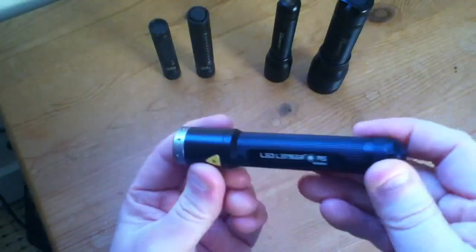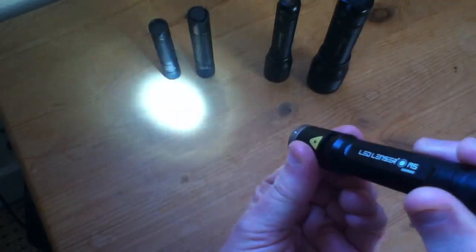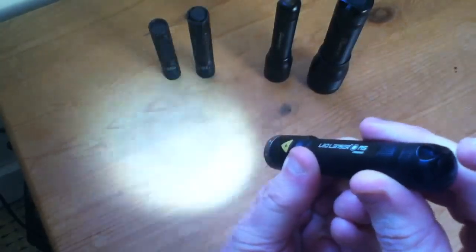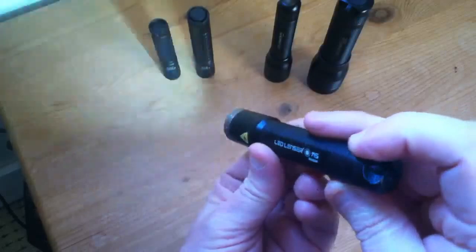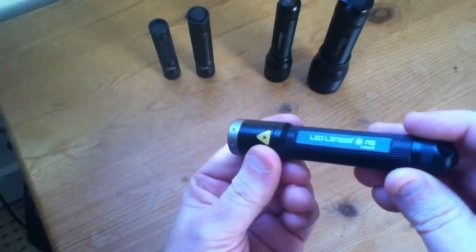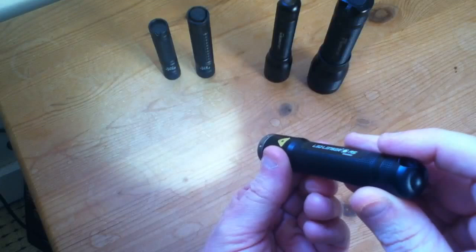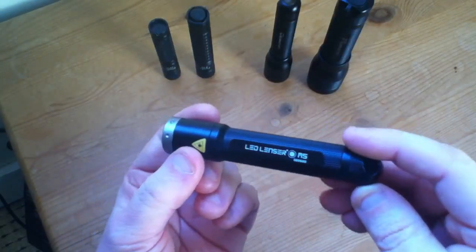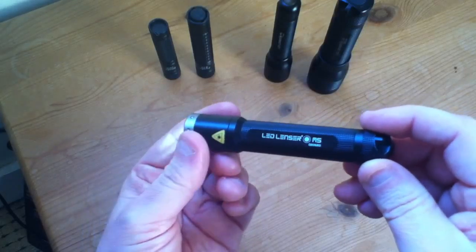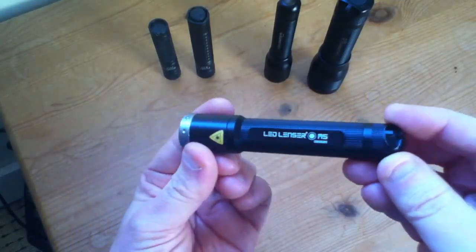And then we come to the LED Lenser M5, which has the most features. It has a very nice sliding head for beam-to-flood adjustment. It also has a click switch where if you press it quickly you get a low brightness mode, and press it quickly again and you get a strobe at about 8 Hz, designed for warding off potential assailants. The brightness levels on the M5: it's 108 lumens in full bright mode, with a lower mode that's roughly half that. I would probably pick this as my favourite torch mainly because of its greater range of features, but the Phoenix E11 is a very close second and there's not much in it in terms of which one I typically pick up.